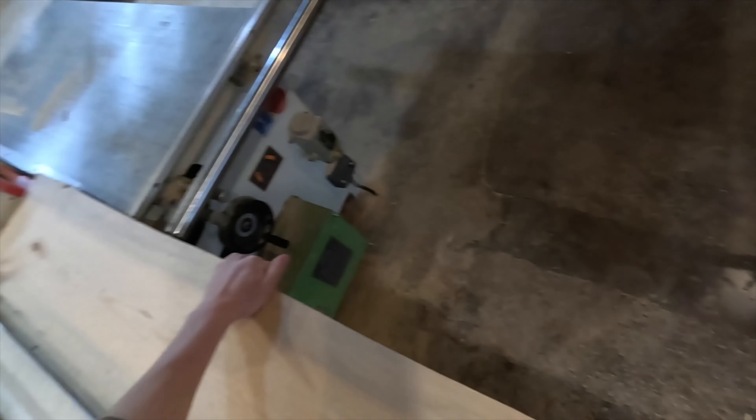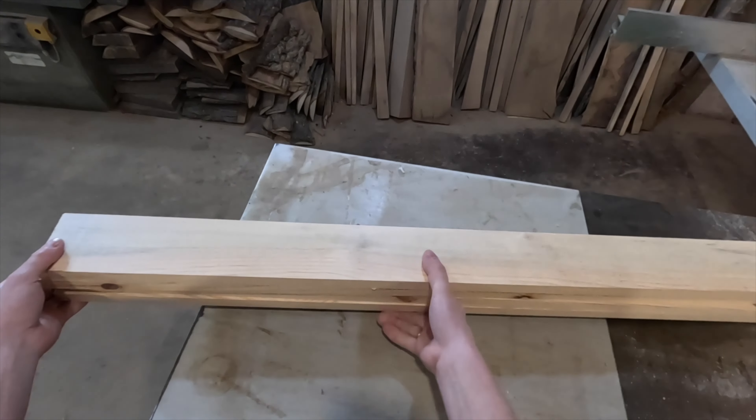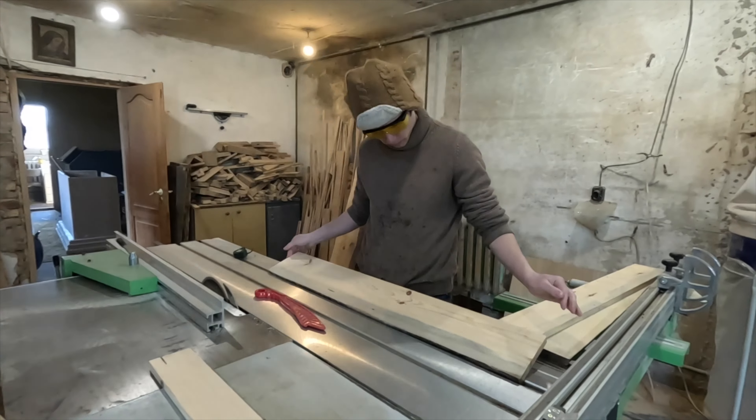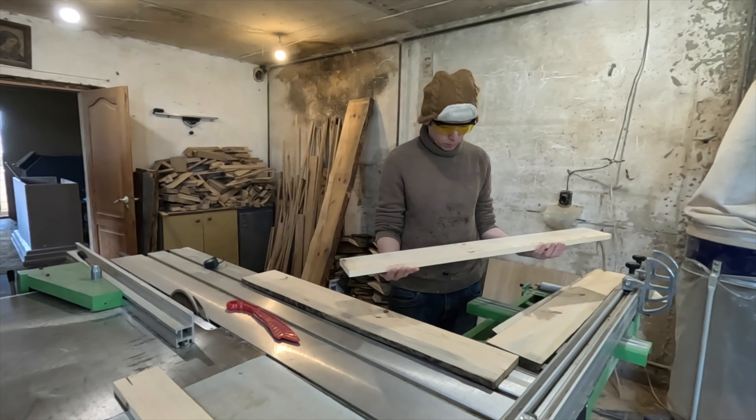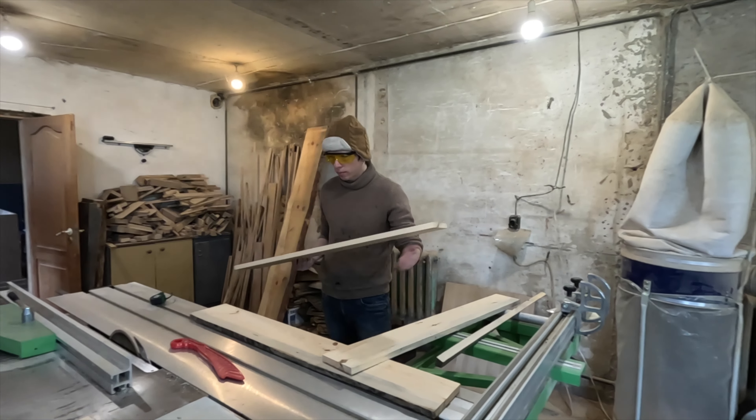Overall, our woodworking process is a delicate and intricate one, requiring a lot of skill and care. But we love our work and our craft, and we always strive to create beautiful pieces that will stand the test of time.